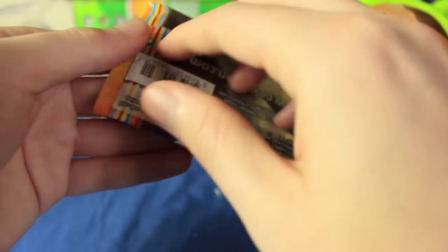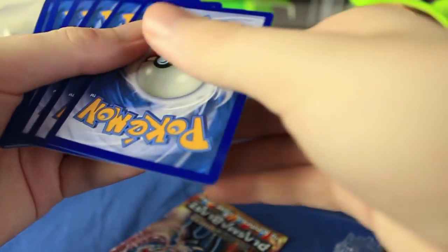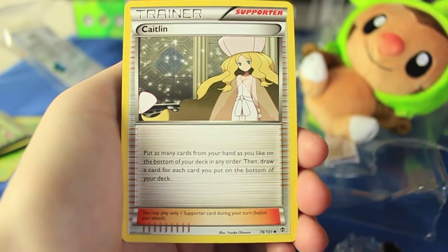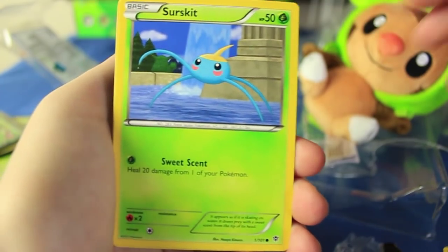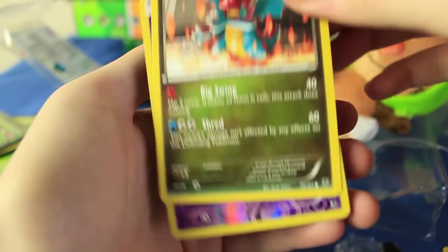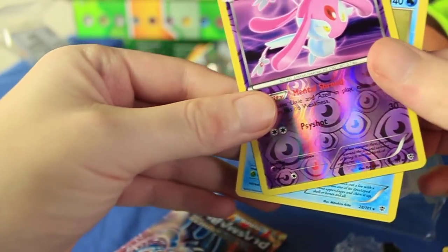Here we have the last pack — a Plasma Blast. I'm pretty sure all these packs are going to be the same in the coming weeks; all the tins are going to have the same pack layout, though the EXs themselves will be different. We have a Team Plasma Reversal Trigger, Rare Candy, Caitlin — she has a fantastic hat — Thoh, Surskit, Shelmet surrounded by spikes, Golett, Druddigon. We also have a Mismagius Reverse Holographic Rare. The last card is a Carracosta.